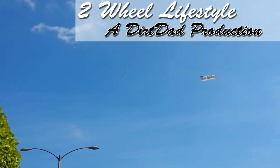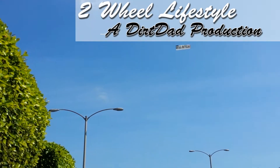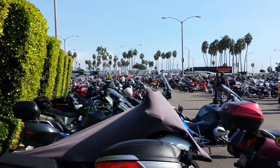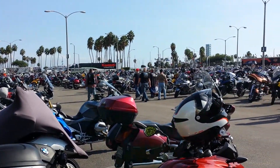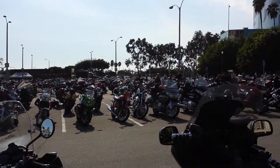Hello and welcome to Two-Wheel Lifestyle. I'm at the Long Beach Motorcycle Show with a few thousand of my best friends. I'm gonna do some video here.